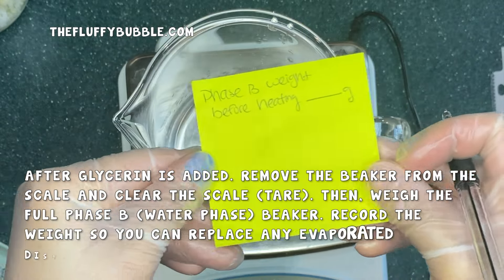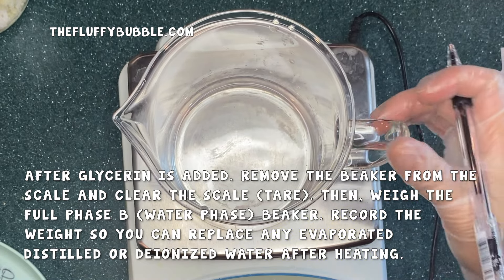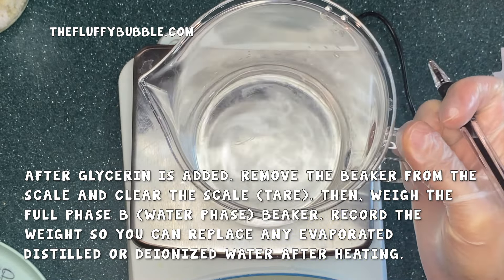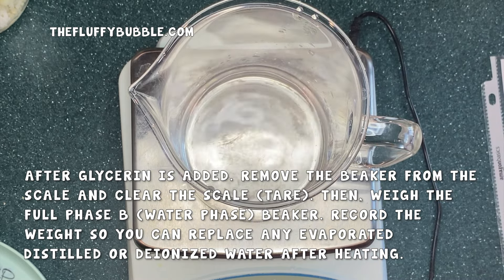After glycerin is added, remove the beaker from the scale and clear the scale by pressing tare. Then you're going to weigh the full phase B beaker. Record the weight so you can replace any evaporated distilled or deionized water after heating.